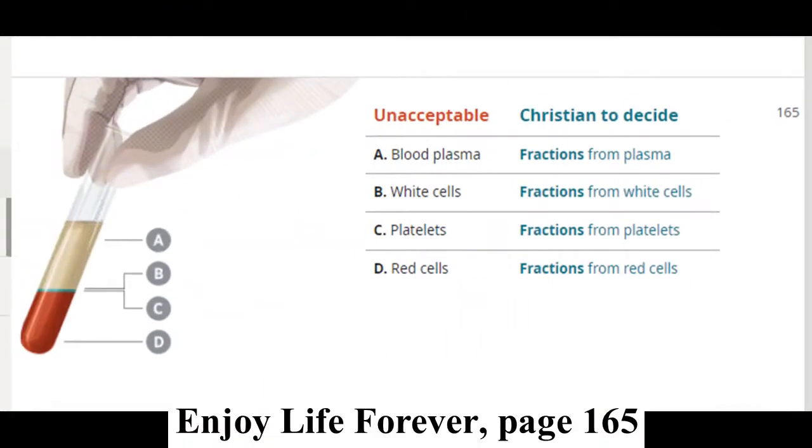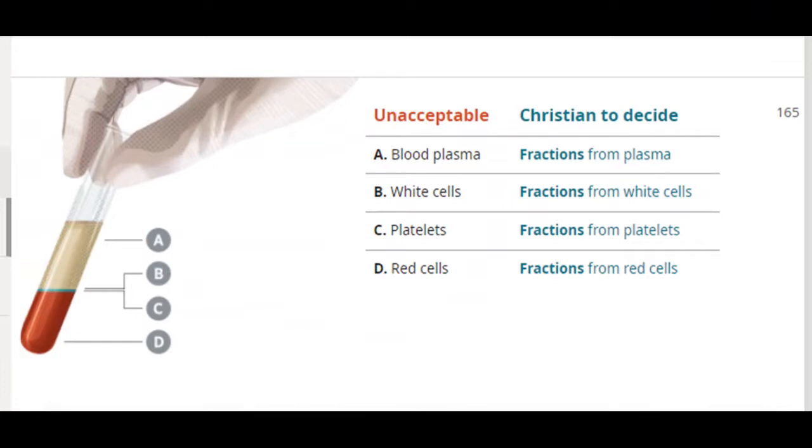I'm looking at Enjoy Life Forever, page 165 — it's lesson 39, God's View of Blood. Why did you find this particular chapter of interest?